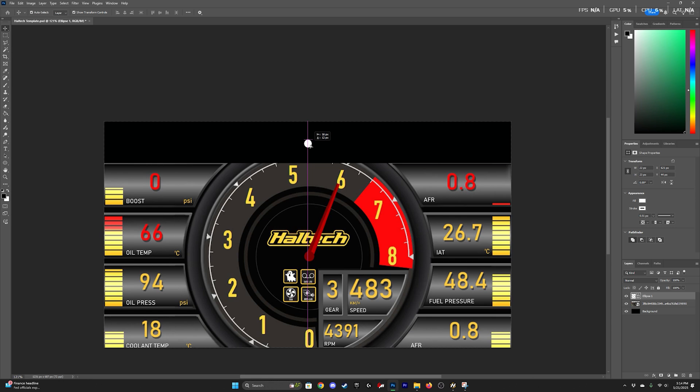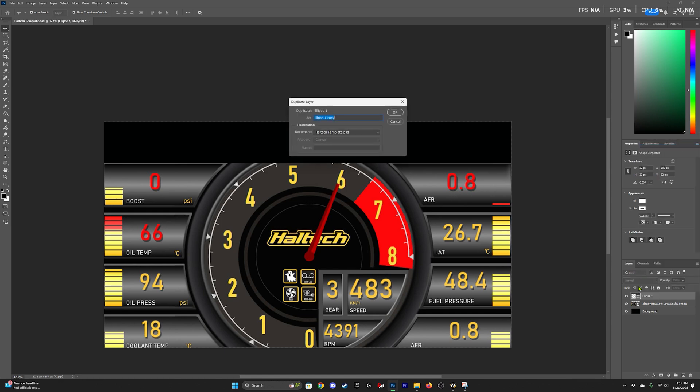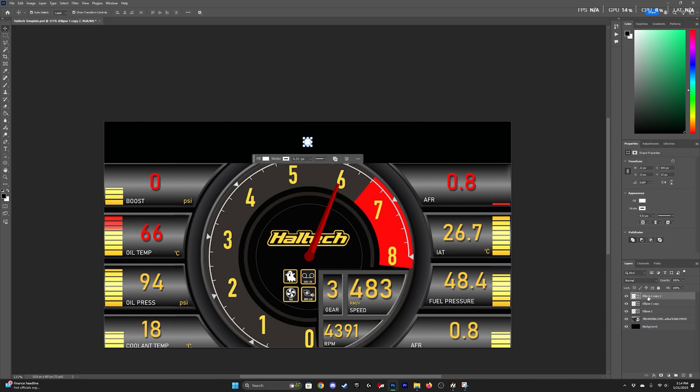Once you have one placed and centered, you can go ahead and duplicate that layer. I do all my work in Photoshop — if you have another program you're more comfortable with that can do something similar, you can use that. NSP doesn't care as long as it is a PNG file. Now that all those are duplicated, we can start spacing them out. This is completely up to you — I personally think this looks like a good distance, so this is what I went with.